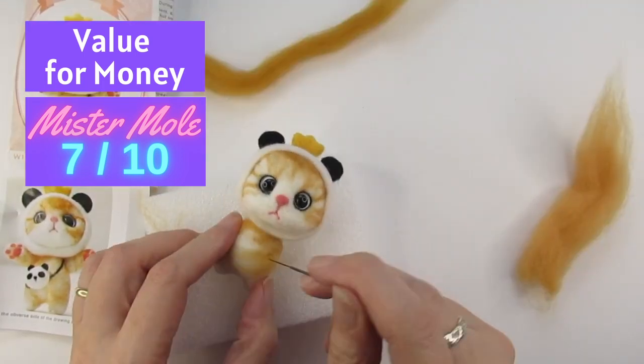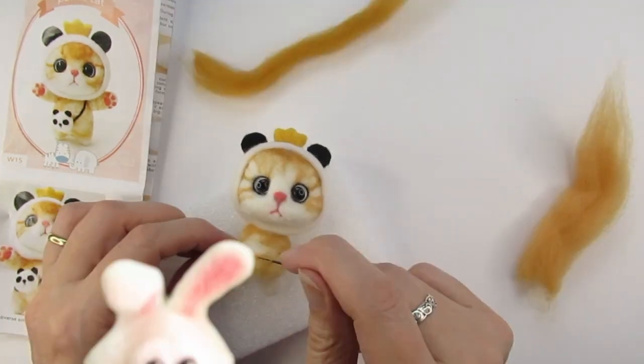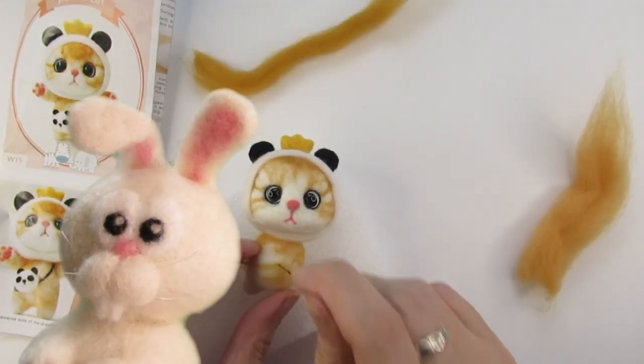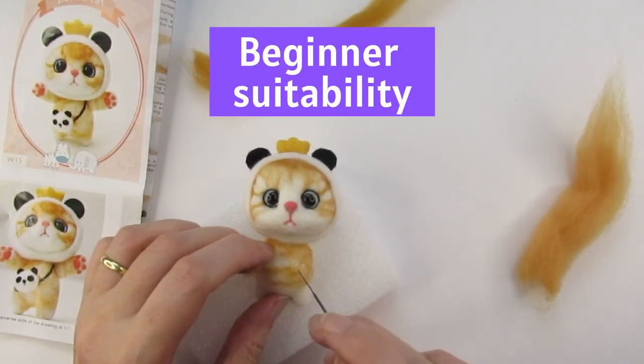That means the panda cat kit has made a bit of a comeback — there's only one point in it now. So it's all down to the final category. How suitable are these kits for a beginner? Are they as easy peasy as they say?